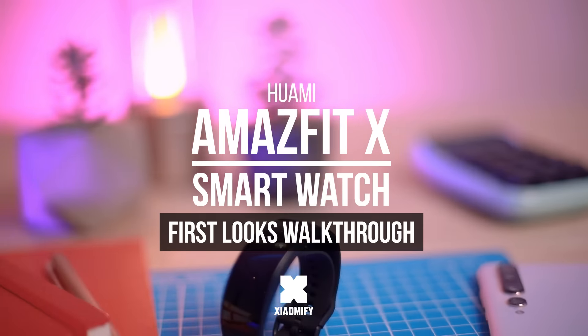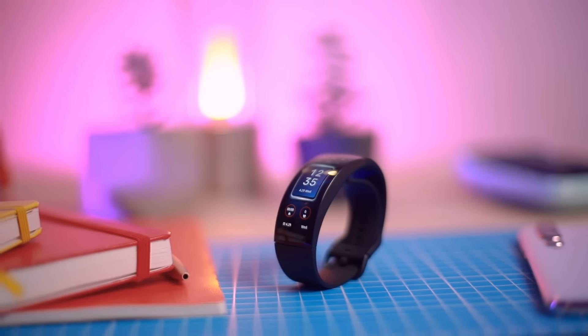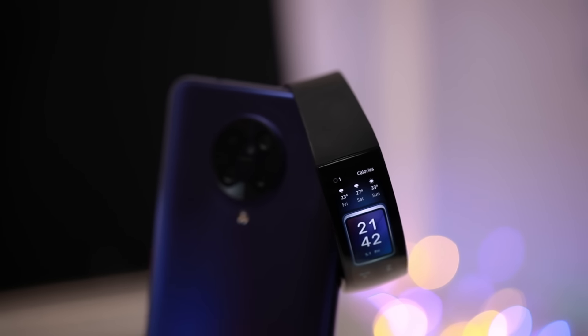Hey, what's up, it's Wick for Xiaomi Fi, and today we're looking at the Amazfit X — Amazfit's upcoming smartwatch with a really cool looking curved display.